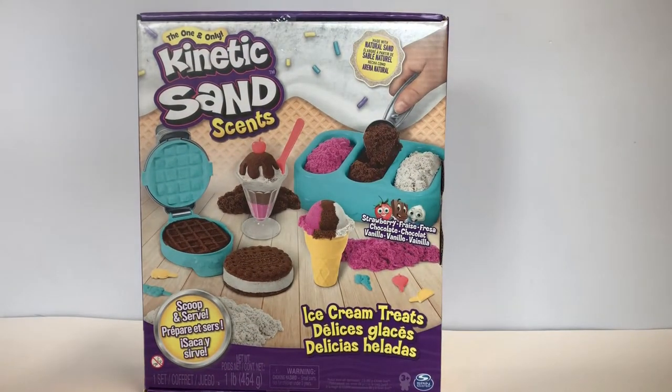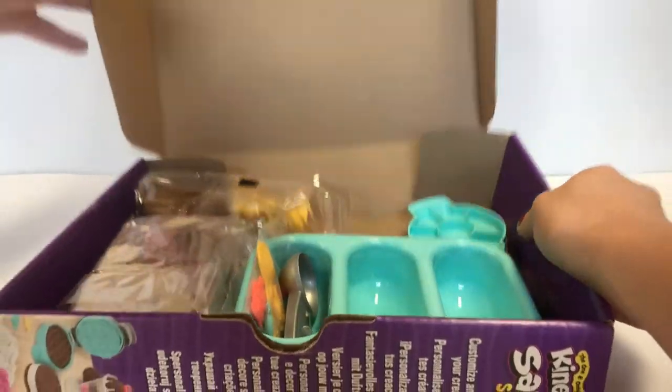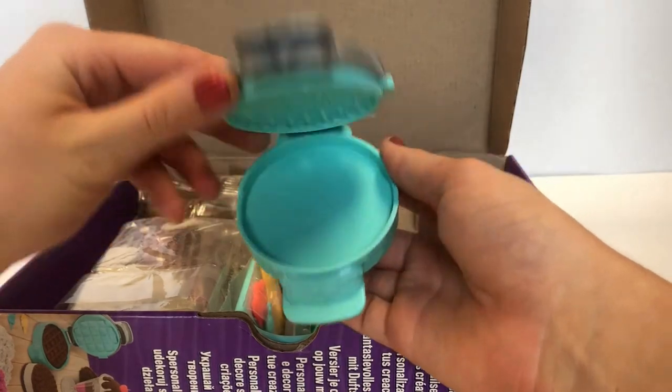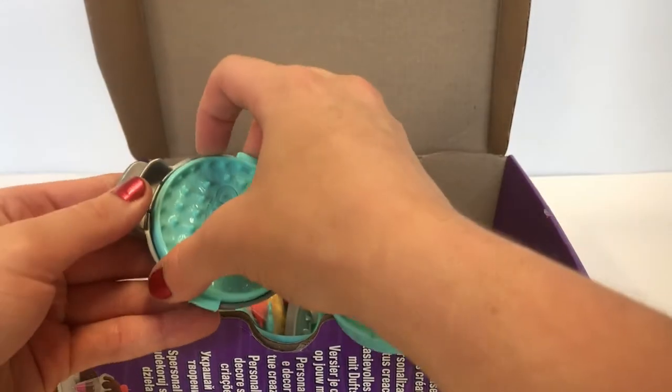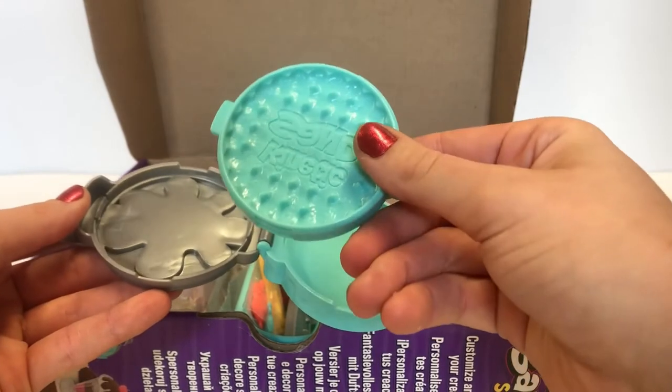Today we are opening the one and only Kinetic Sand Scents. Let's open it. Look at all that stuff! We have a waffle maker with two different patterns — one for waffles and one for a cookie.